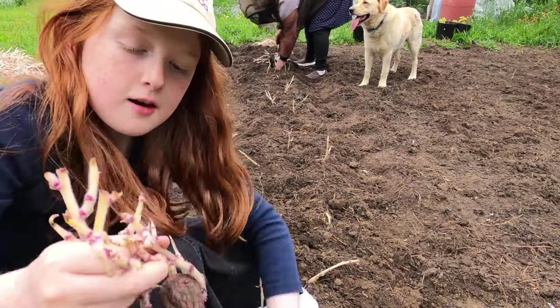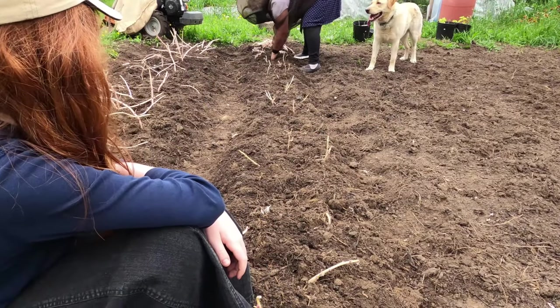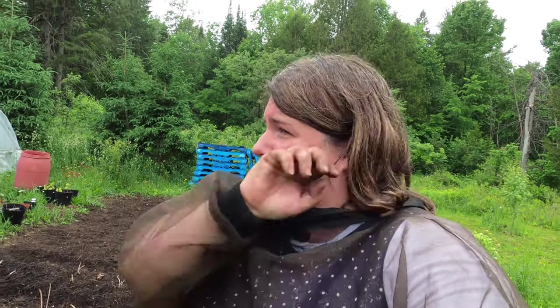We're almost done the last row. It just started raining as we were putting the last row of potatoes in. I only got two rows of potatoes, which is better than last year when I didn't have any. I was really hoping to get three rows in. I'm hoping that next year I'll have this whole bed dedicated to just potatoes, and a separate whole area just for corn.